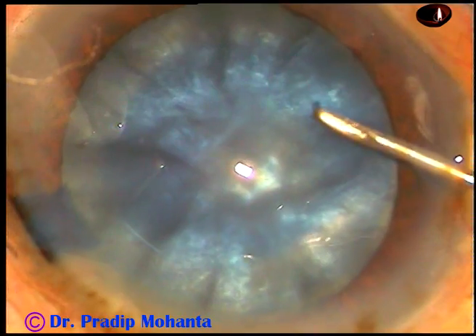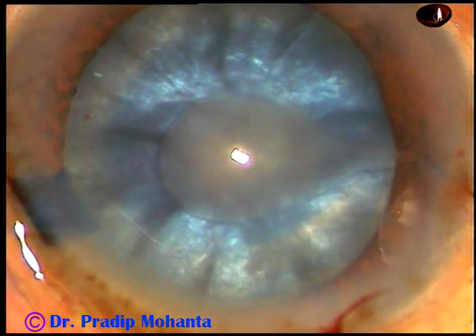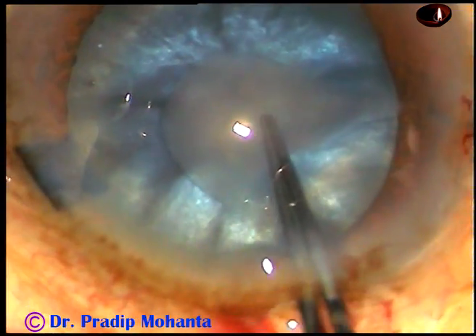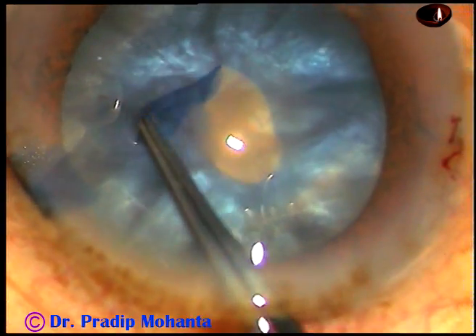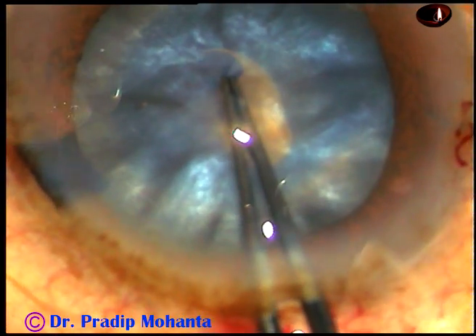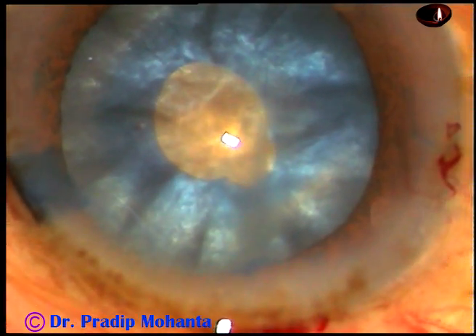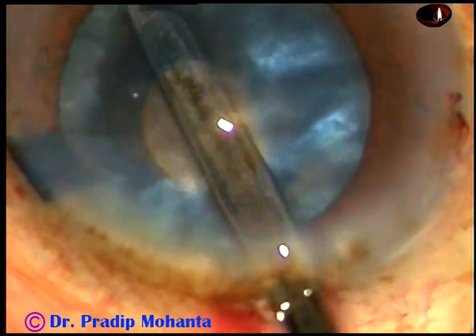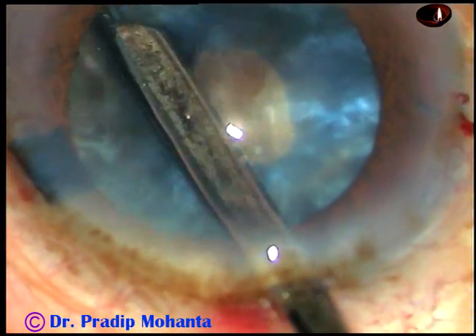And now capsulorhexis. The anterior capsule is incised and see what happens. Immediately, turbid fluid comes out, indicating high intralenticular pressure. In this case, I always do a small rexis — I call it a mini-rexis first. And through this small opening, some cortical matter is removed to decrease the intralenticular pressure.